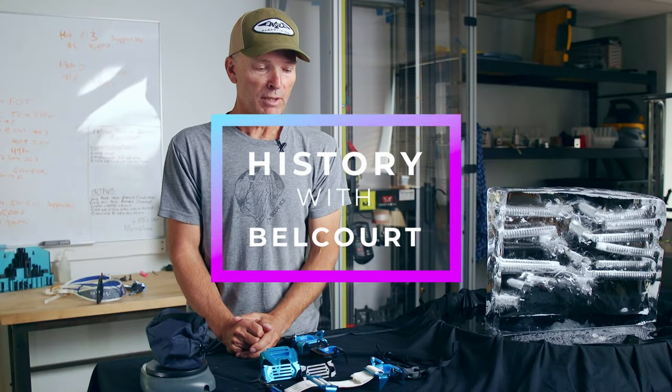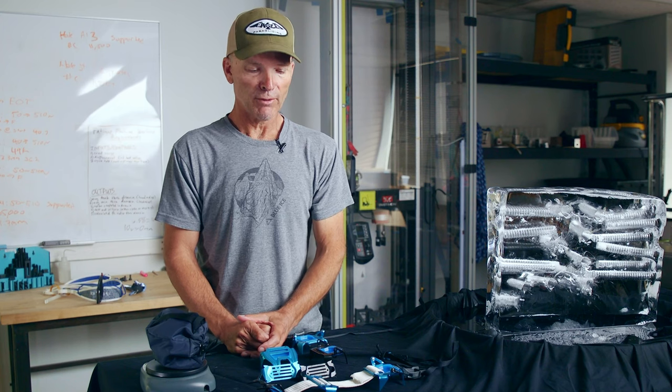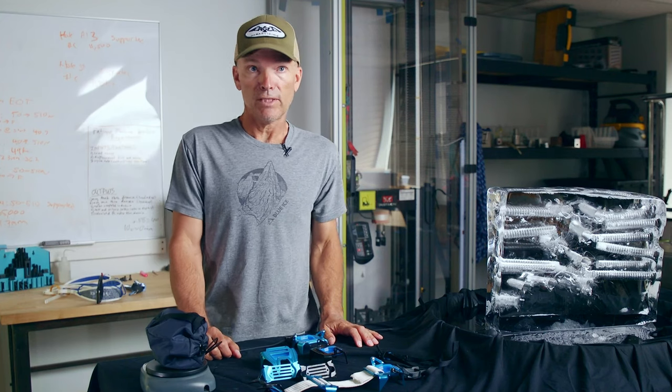This Crampon, while called the Harfang, I wanted to call it the MCC — Manu's Crazy Crampon — because Manu, who was the inspirational force at Grivel for many years and is now an inspirational force at Blue Ice, this is his creation.